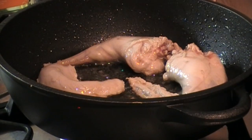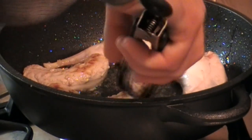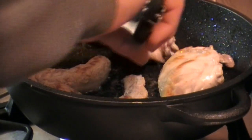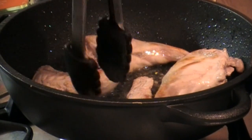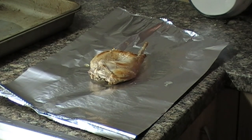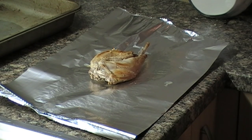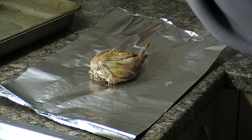Now you want to brown them off in a pan with some extra virgin olive oil to get a bit of colour in the meat. Then take them out of the pan and put them onto a piece of tin foil. I'm going to do this in two portions. Then I like to trickle a little bit of extra virgin olive oil over them again to help keep them moist.